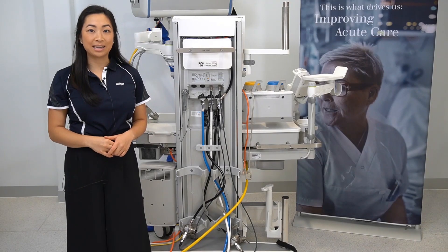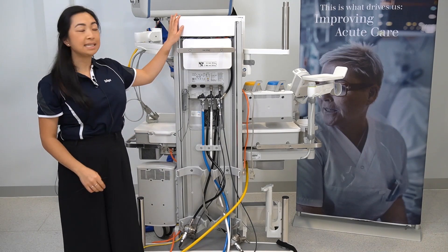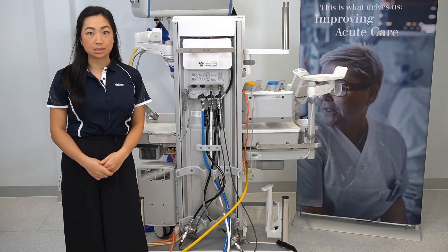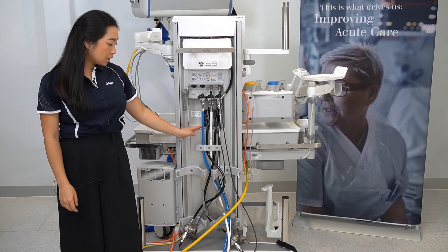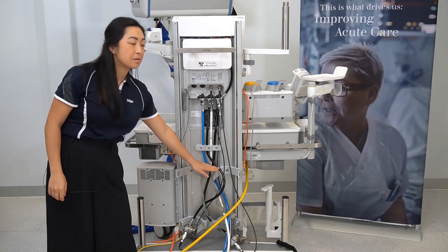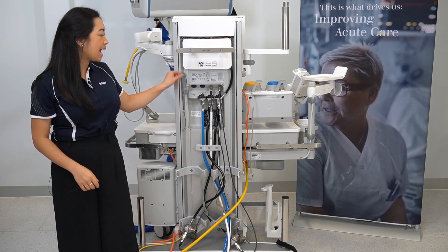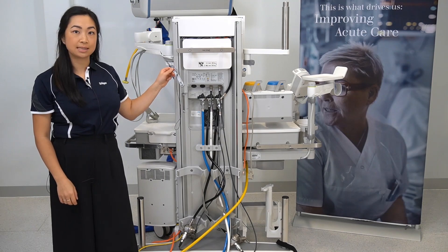Now we are looking at the back of the Perseus A500. Underneath this cover are additional power sockets. These hoses will connect to your central gas supply system, and here you can mount your reserve gas cylinders. Also attached is a wrench to open certain cylinders.